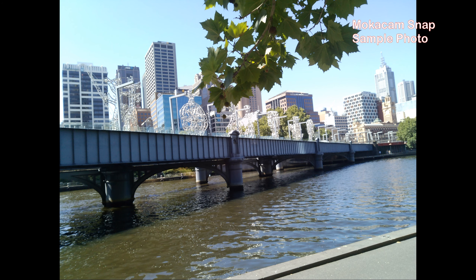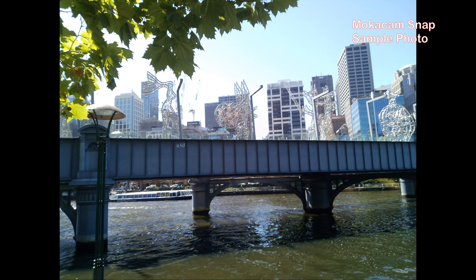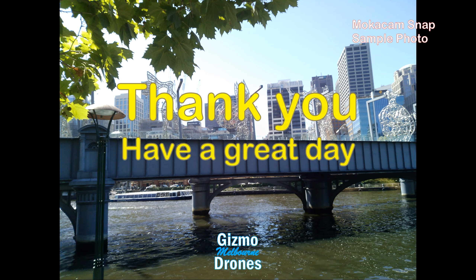Finally, let's take a few photos. It was fun playing with the Mococam Snap, and although it seems to work as advertised, the image quality is not as high as I was expecting. Plus, I wouldn't wear it as the video is not stabilized, and it gets a bit too hot.